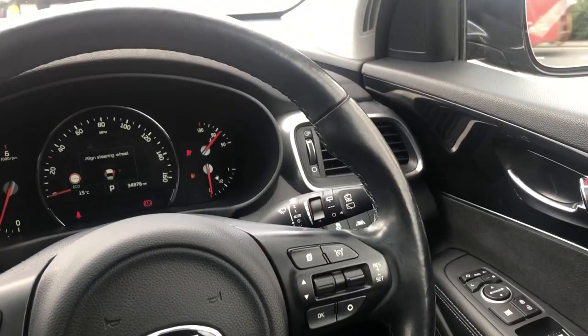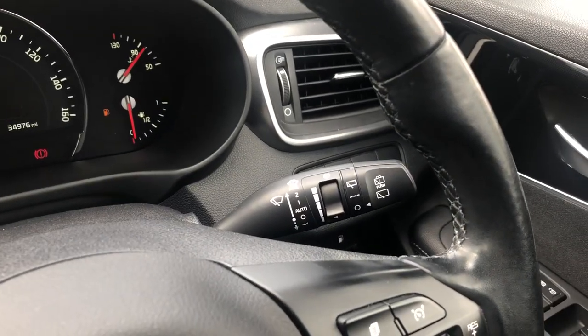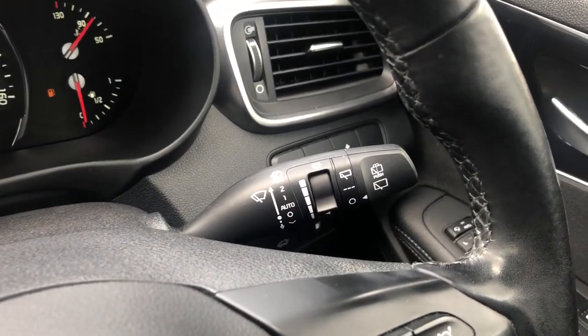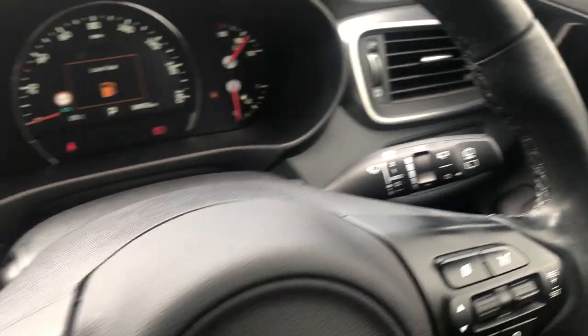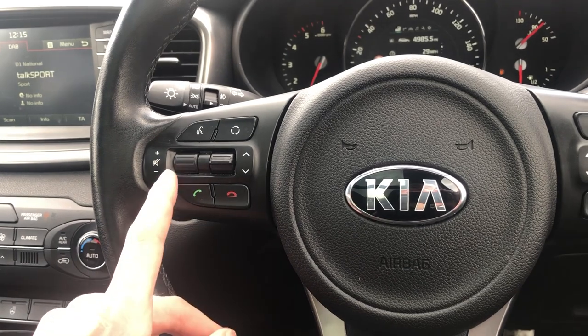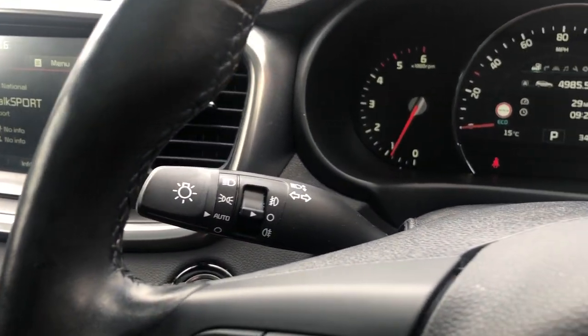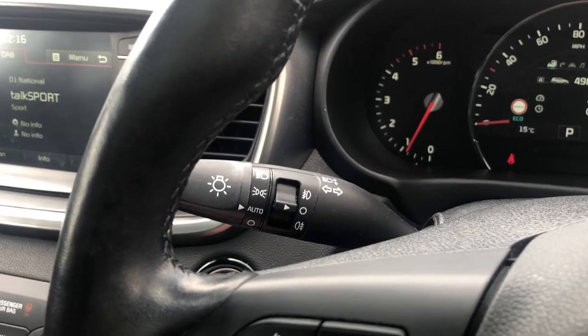On your leather steering wheel, which is heated, you have cruise control and speed limiter options. Behind that, rain-sensitive wipers with an automatic setting, really easily controlled. Bluetooth buttons for safe and legal use of a mobile phone as well as some media options. You've also got auto lights with front and rear fogs.